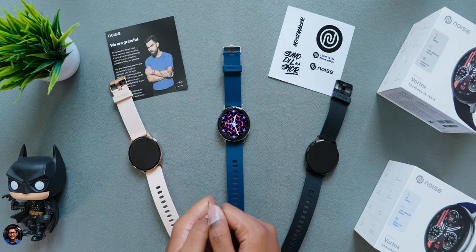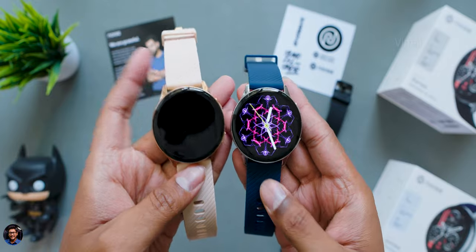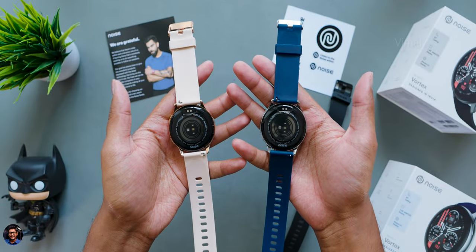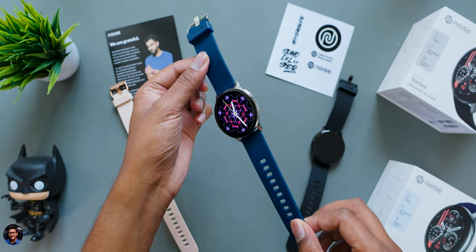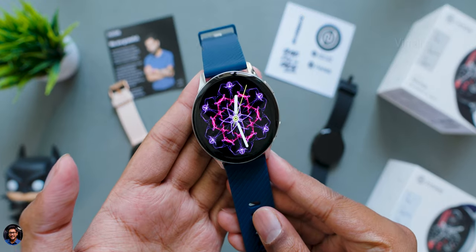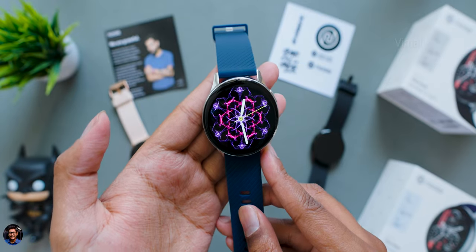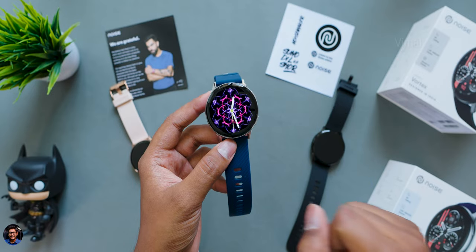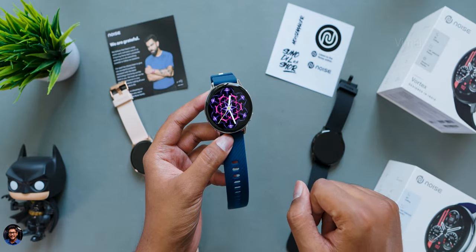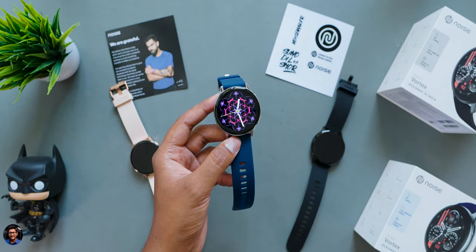So that's our complete video on Noise's brand new Vortex smartwatch. It's a pretty good-looking smartwatch with a premium round dial, 1.46-inch AMOLED display, IP68 dust and water resistance, Bluetooth calling, all health functions, and multiple color variants. The only downsides are the missing calculator app and average battery life. It costs around 2,999 rupees, available on Noise's website and Amazon — links in the description. If you found this helpful, smash that like button and subscribe for more videos!